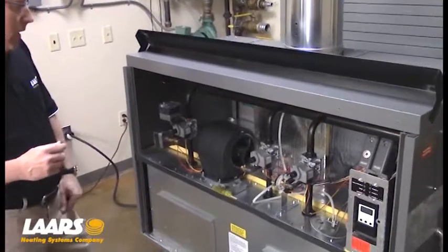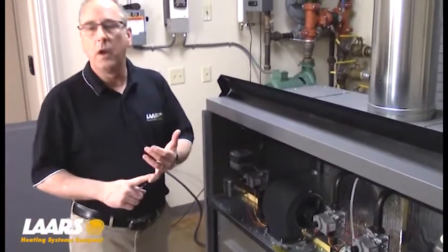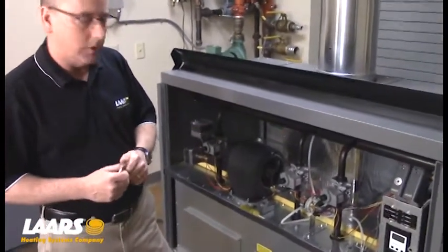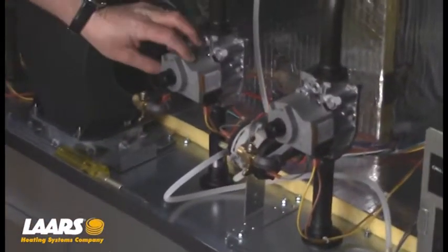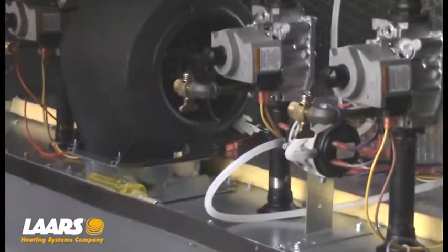Now what we're showing here is CSD1 certification — that's high and low gas pressure switches, low water cutout, and other controls as well. Single try for ignition on the ignition controls. We also have these valves attached to the gas valve for our testing for the manifold pressures.